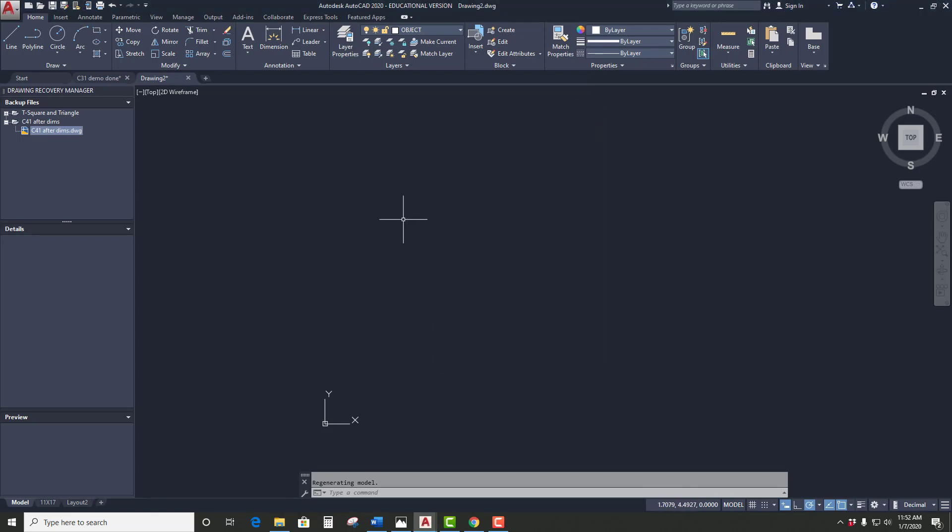Those limits don't have to be perfect, but they should be pretty ballpark — so 430 and 280. You're going to type LIMITS, hit enter. Now it wants you to do the lower left corner, which is basically your XY origin like in math class, and that's going to be zero comma zero, enter. Then it's going to ask for the upper right corner — this is where we convert to our metric number. In the X direction we put 430 comma 280, hit enter.